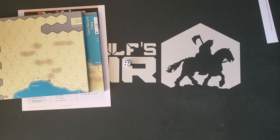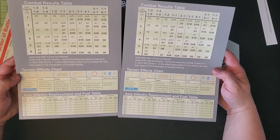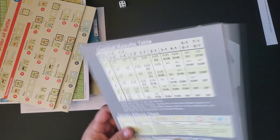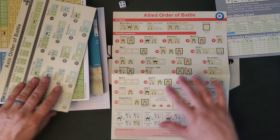We have some player aids. Here's the basic player aid. On one side you have terrain effects, combat results, axis infantry replacements, and fuel. On the other side you have optional player events and event chits — I didn't know that was a feature of this game, actually. Then we have these, which are a bit of an oddball shape, kind of square, on medium-weight card stock. Just one for the allies and one for the axis, so you can have a player aid to help set this up.